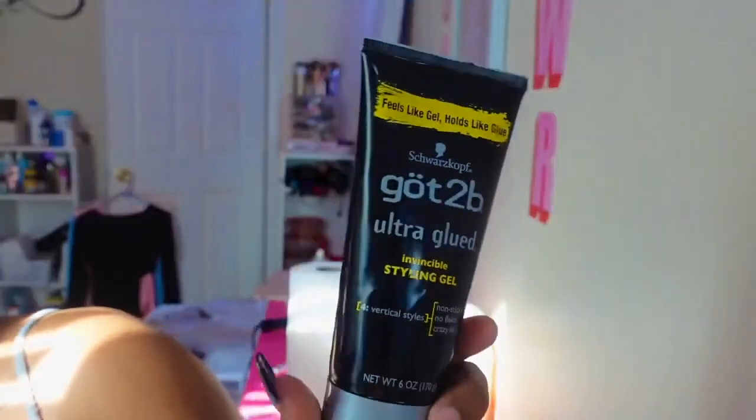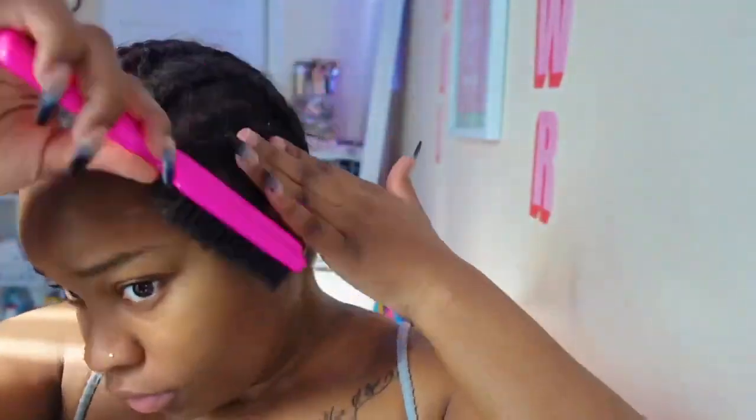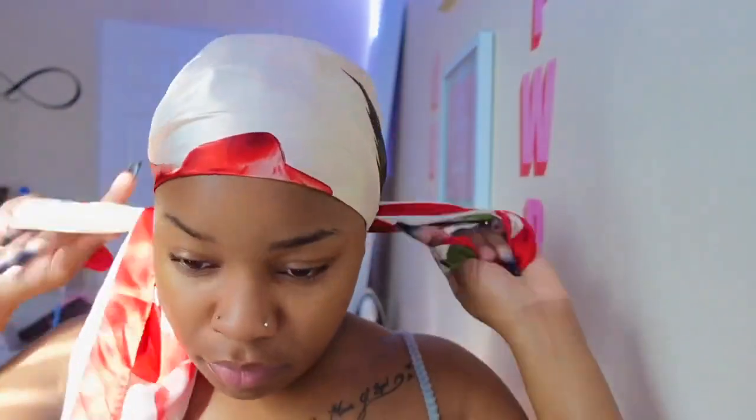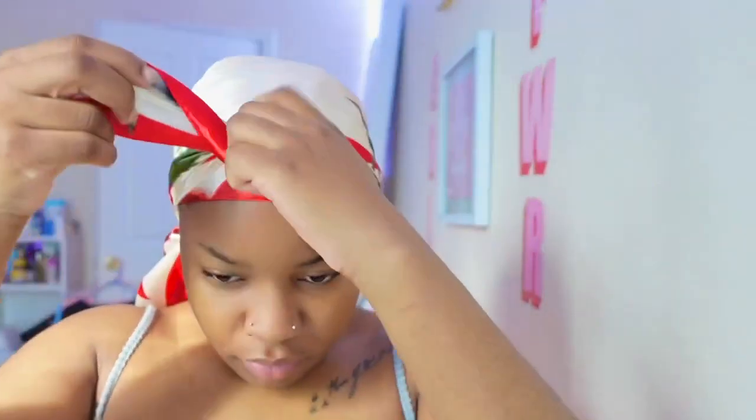Now I'm going to go ahead and gel back my hair. I'm not gonna do any wig caps because I'm just using Bolt Hole Liquid Gold for this hairstyle. One thing I really like about Bolt Hole Liquid Gold is that it is considered a glueless adhesive, so it's not too harsh like a lace glue. It comes off really easily, you don't have to wear a wig cap, and you can get the adhesive on your hair without worrying about it breaking your hair, because you just take some water and it comes right out.